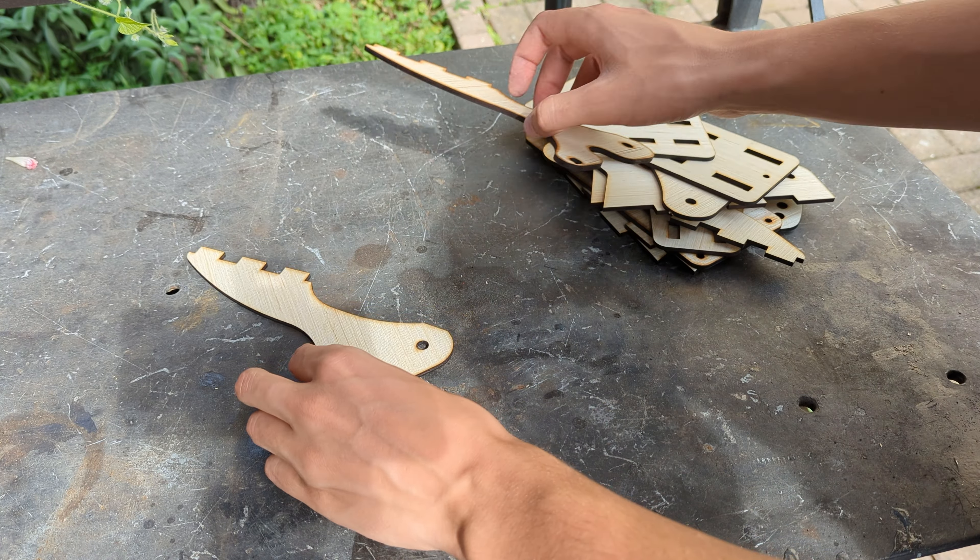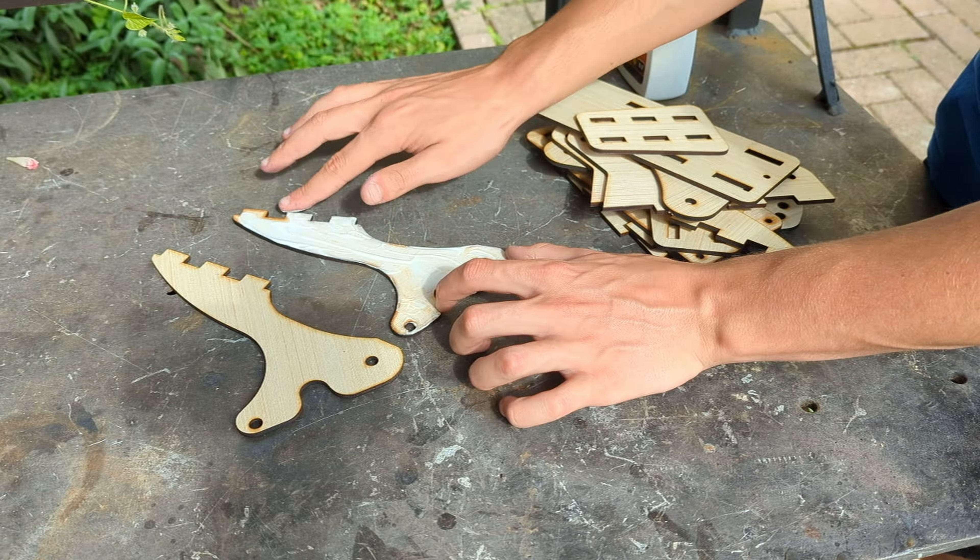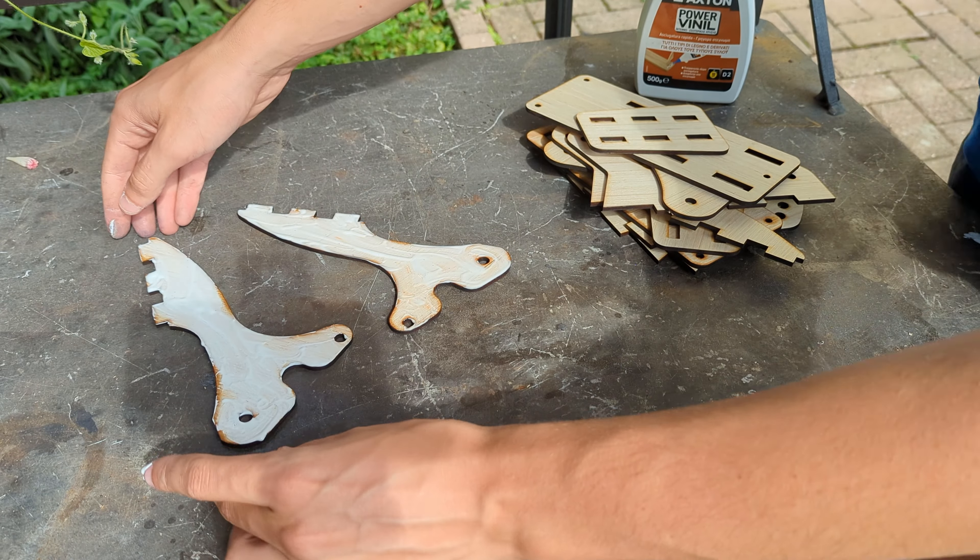When all the parts are cut, we can glue each pair together, making sure to properly clamp them with a vise or a press of some sort.